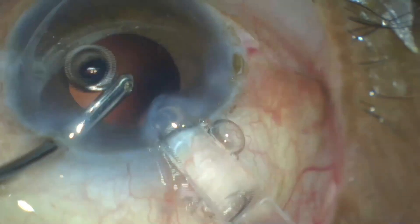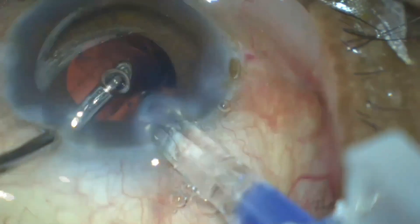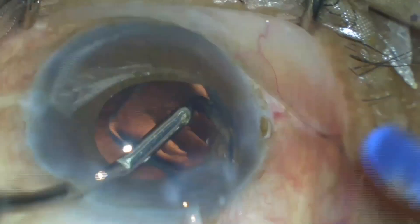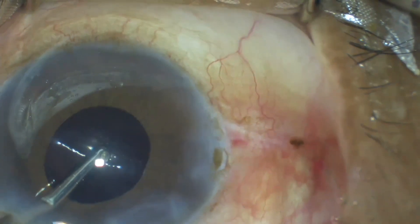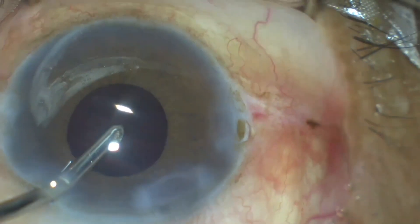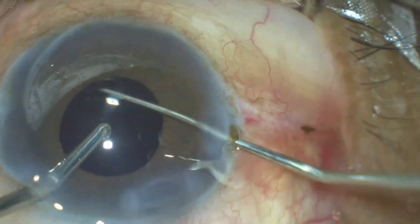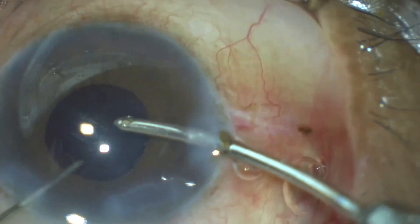We must carefully check whether both haptics are open in the bag. Sometimes one haptic may remain folded or may remain in the sulcus — or both — in cases of mid-dilated or over-dilated pupils. As you can see in this case, one has to inject the leading haptic towards the back and press down the optic and trailing haptic, then wait a few seconds for natural unfolding of the IOL. Confirmation of in-bag implantation must be done by retracting the iris with a second instrument.